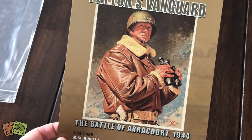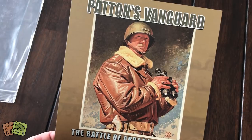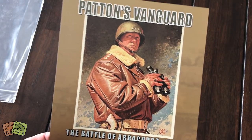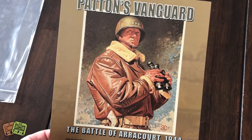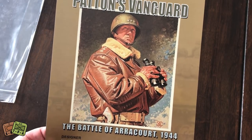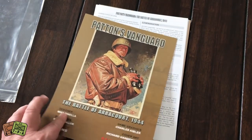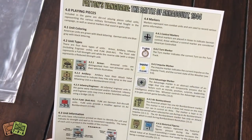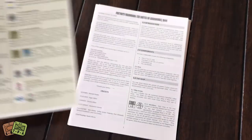He was actually involved in World War I when tanks were obviously new, and I think he learned a lot of lessons there and used those to great effect in World War II. I really like Patton. Obviously he did some things that none of us really like, but he is a very interesting character to say the least.